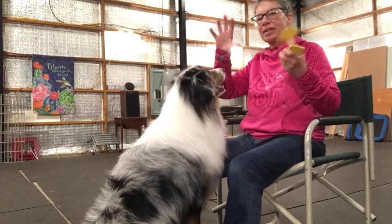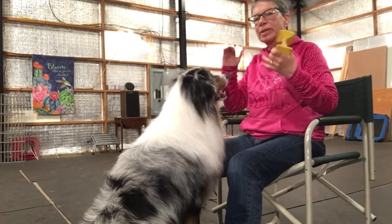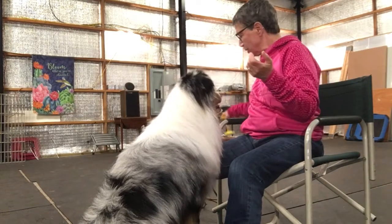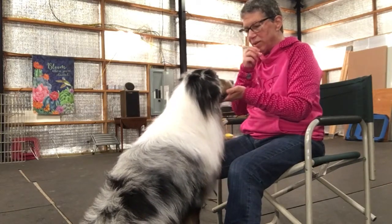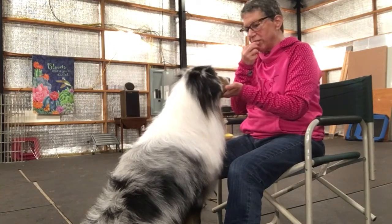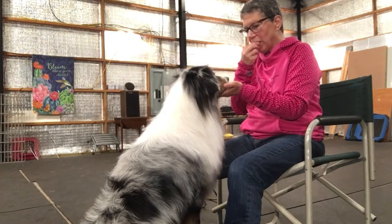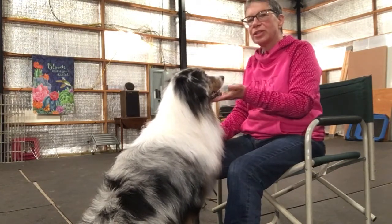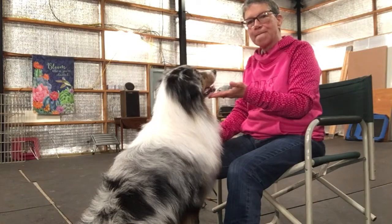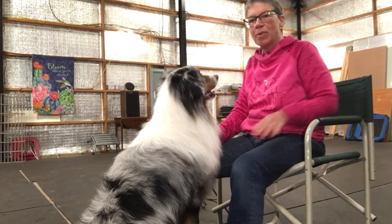If your dog lets go of it or looks uncomfortable, stop. Put the dumbbell away and do a little more chin work. Rewards for chin. Good. That's video one.